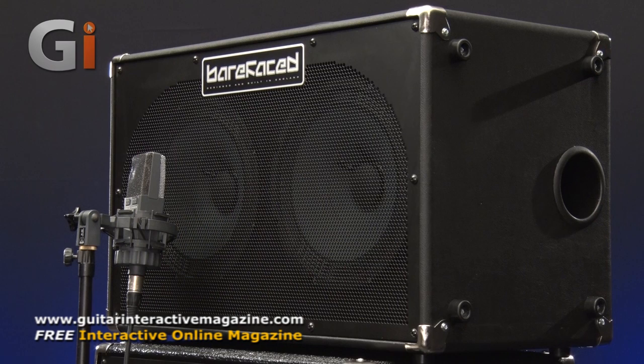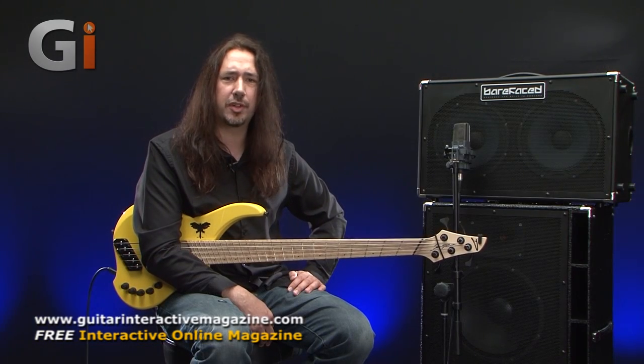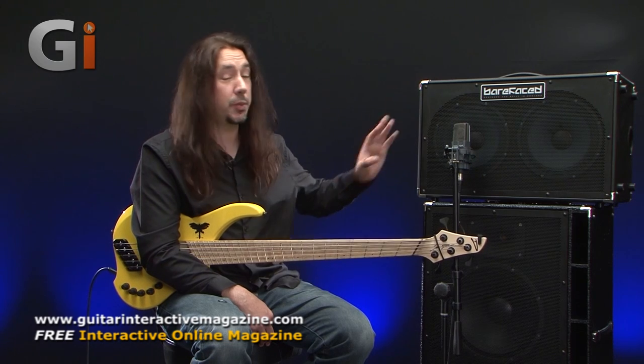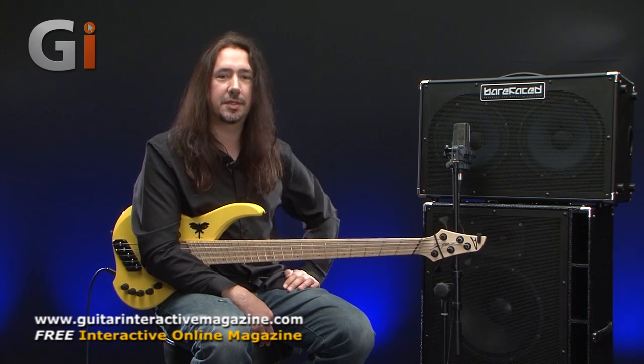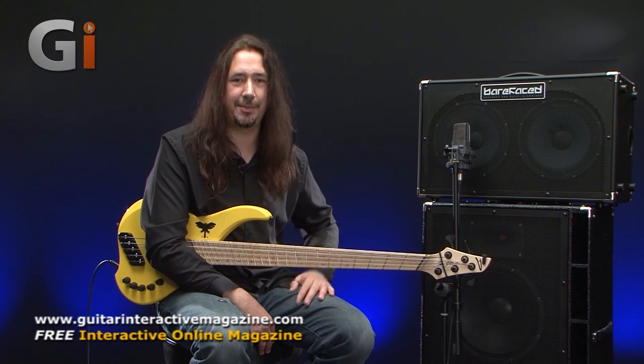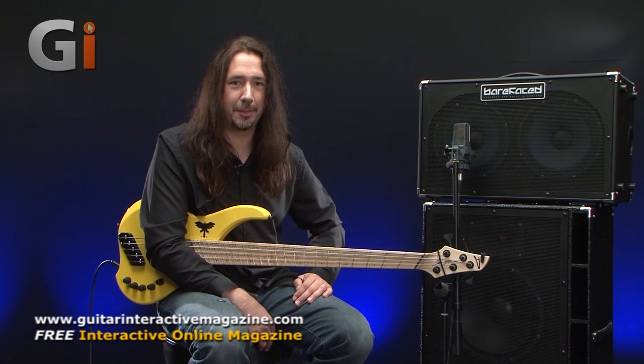Here we have the Retro 210. By the name, it's got more of a smoother, classic kind of tone. You heard in the intro — I did some pick work, some slap work, and some finger style, and it delivers a nice rounded tone. There's no tweeter in this particular box, but the speakers themselves are designed to have a little bit more top end in them. The cabinet is ported on one side.